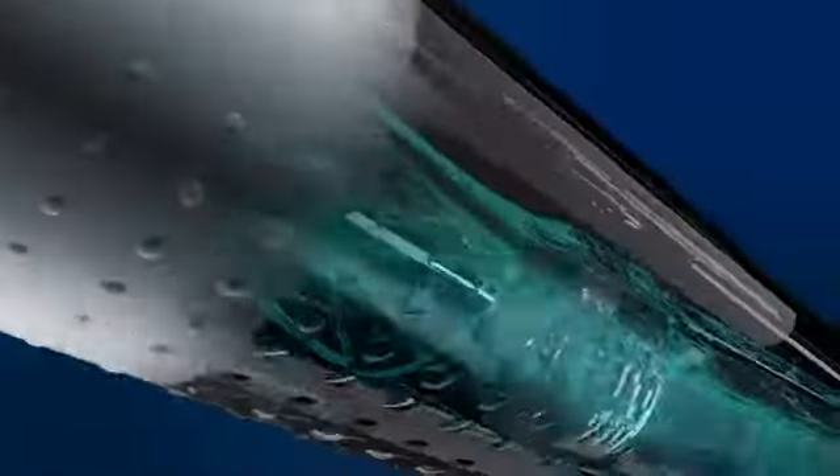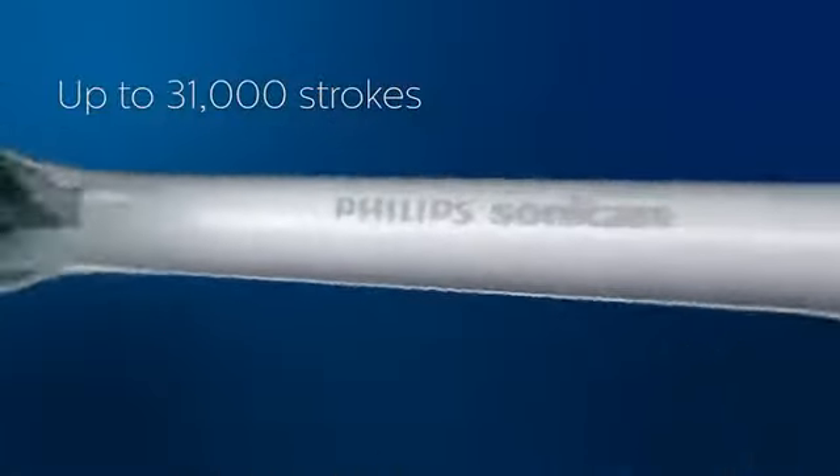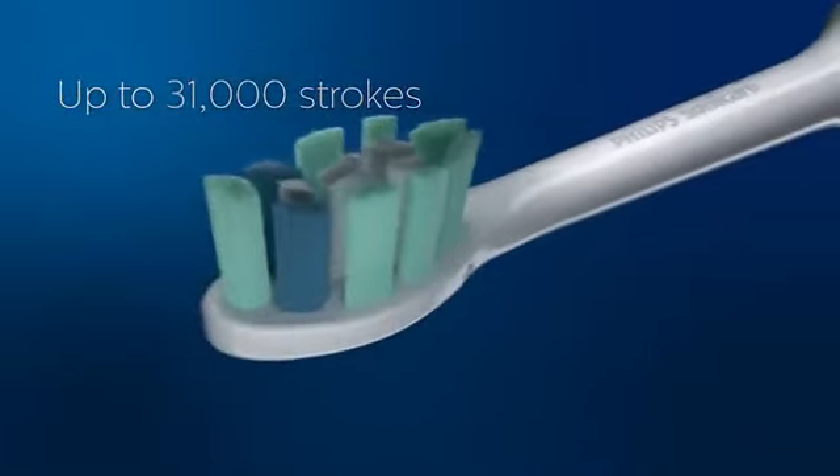Of course you know how to use a toothbrush, but using a Philips Sonicare 2 Series plaque control is different. This power toothbrush has a velocity of up to 31,000 strokes per minute, which is why it's so effective in cleaning your teeth. Here are some tips to help you get the most out of it.